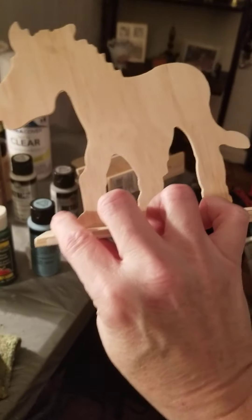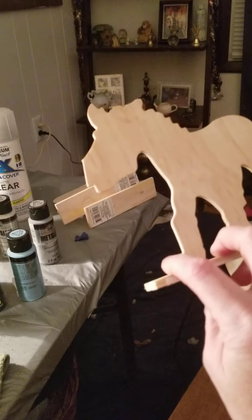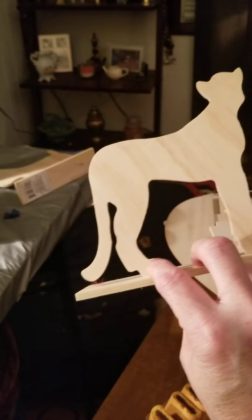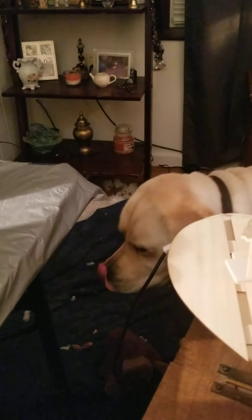She brought me some things, and I've got two great nephews, so I'm probably going to paint these for them. There's a little donkey, a cougar, and a little Scotty dog. These are getting painted for my great nephews.